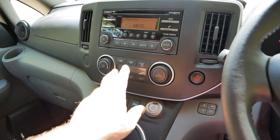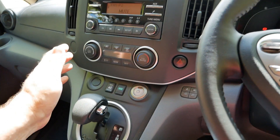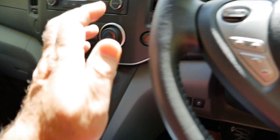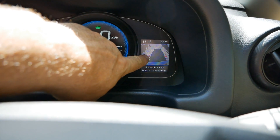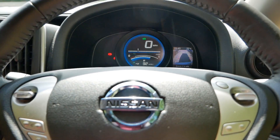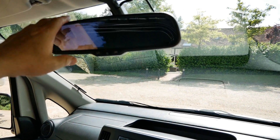As far as equipment goes, this has air conditioning and a radio with Bluetooth. These have a reversing camera, so with the van switched on and put into reverse, we've got an image out the back where we can see what's behind the van.